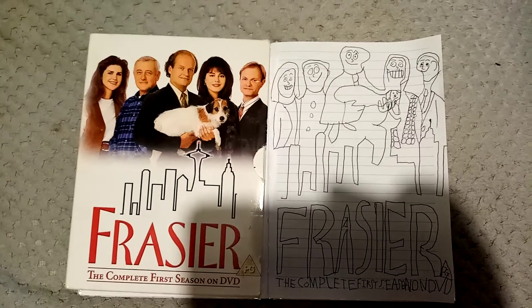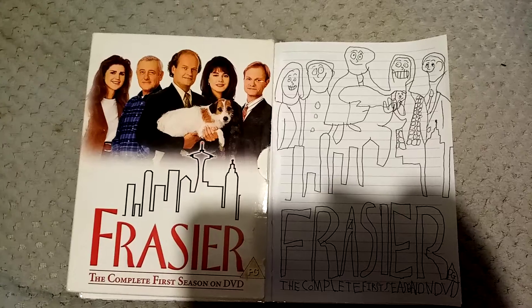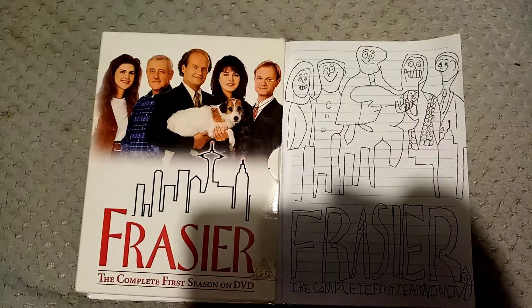Ok guys, this is Frasier: The Complete First Season on DVD. I drew it earlier. Check this out.